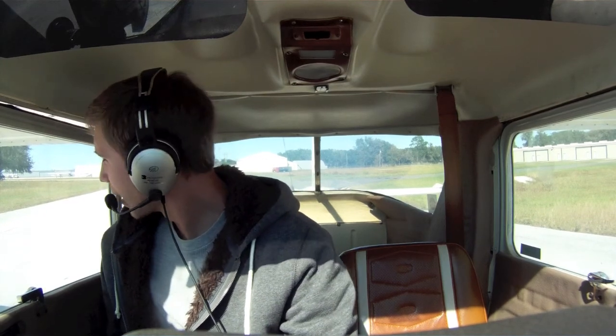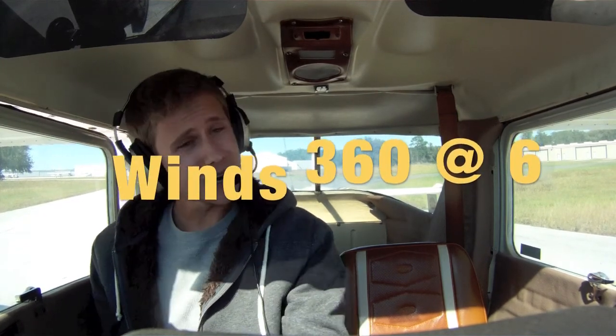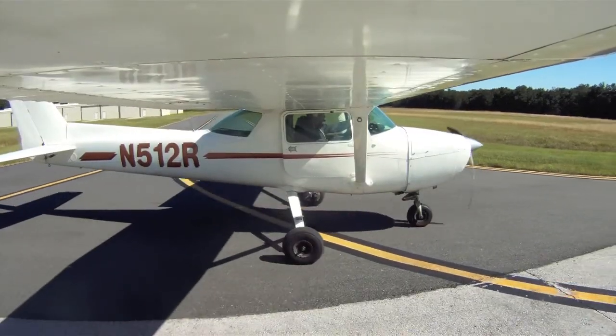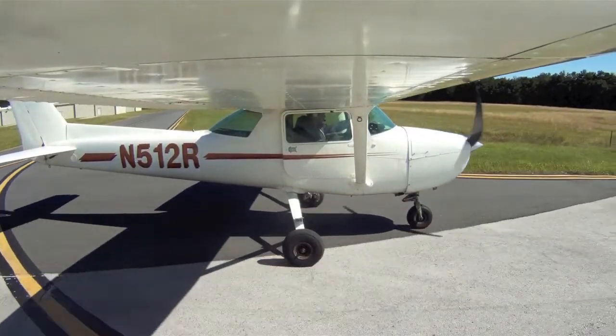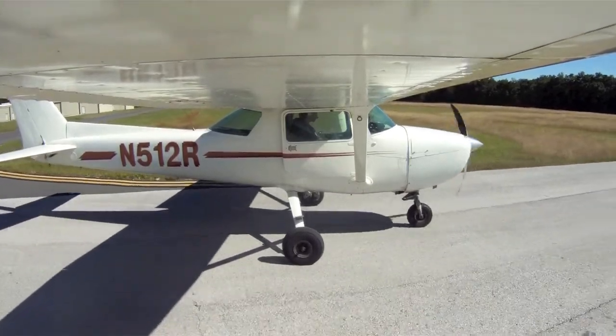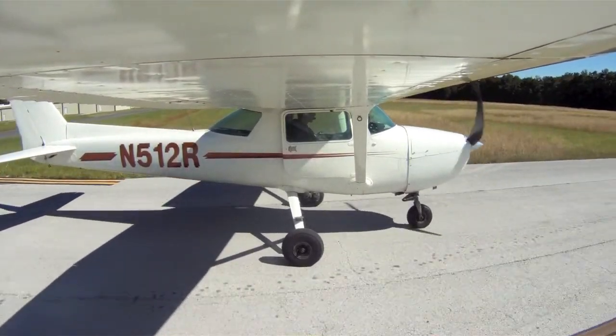The winds right now are from zero and about six, so not a real strong crosswind, but it is directly 90 degrees off of what we're trying to do. So what's going to happen is, first off, I'm going to make a radio call and get out on the runway here.